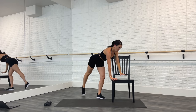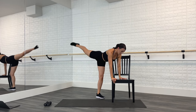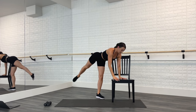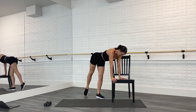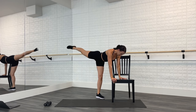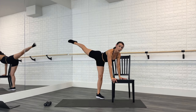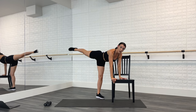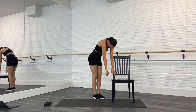Hold that leg back — tap your toe down to the floor behind you, both hands come on that chair. Bend this standing knee, you're going to lift your leg up and tap. Up and tap. Take it however fast or slow you want — squeeze your booty as you lift that leg, keep your kneecap turned out to the side. Stealing the booty! You'll feel it on the standing leg too. Four more — four, three, two. Hold it up, let's pulse eight times — eight, seven, six, five, four, three, two, one. Lower down, roll it up, flip around to the other side.